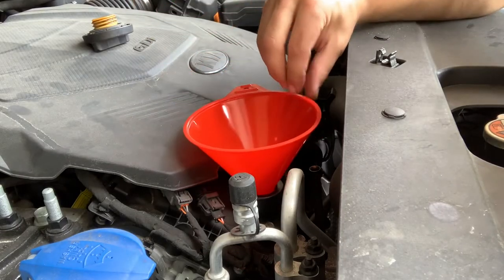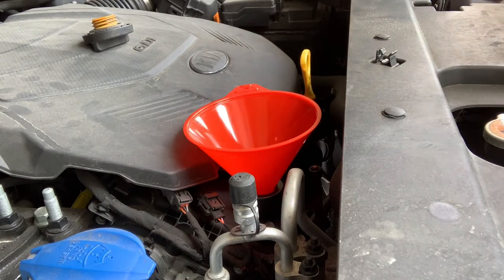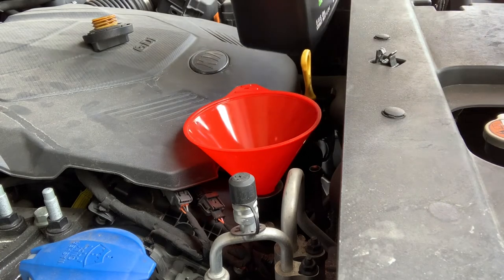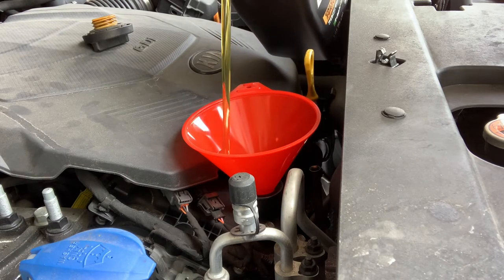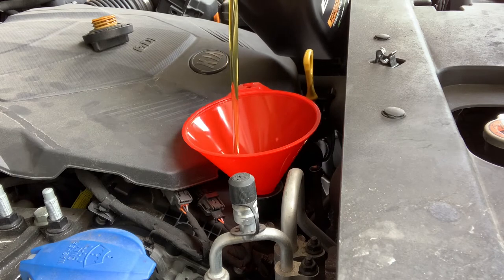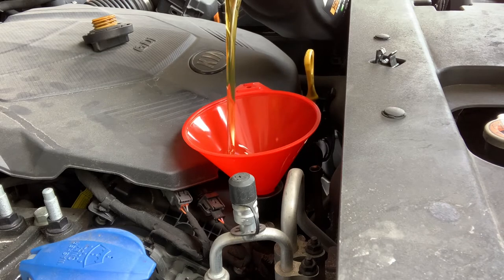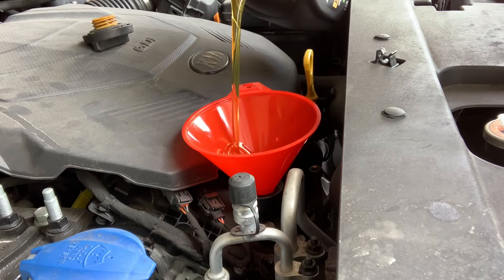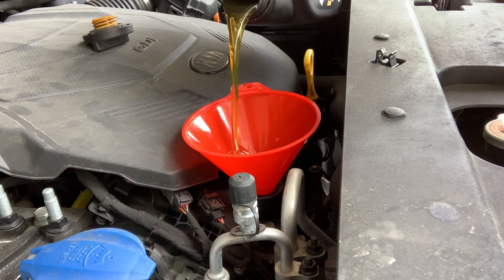Get the funnel in place. Kia calls for 6.87 US quarts, so we'll start with five and go ahead and add this nice and slowly. What I'll probably do is put six quarts in, get the car off the ramps, start it up, let it run for a few minutes, then let it cool down and check the oil level. You don't want to overfill because then you'd have to do this whole thing all over again, so go nice and slow.